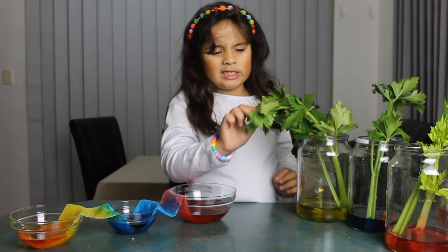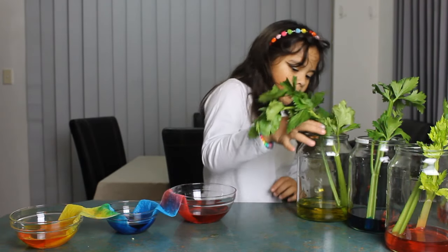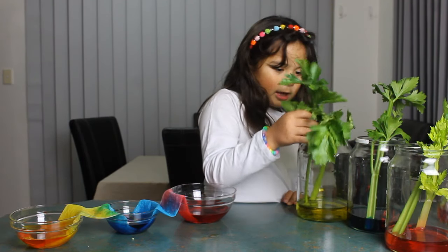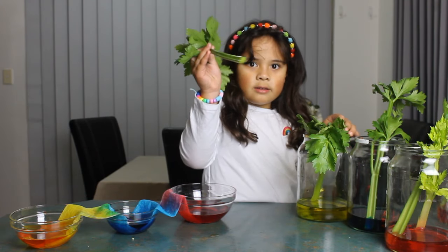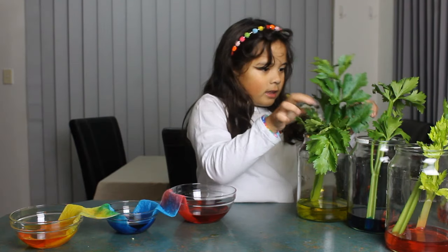They are similar to the celery sticks but they haven't quite reached the leaves yet but they are rising up. They are going up from the bottom as you can see, just like the blue one.